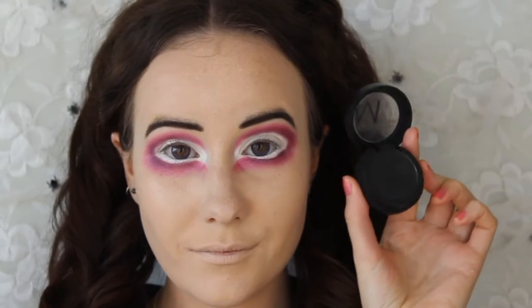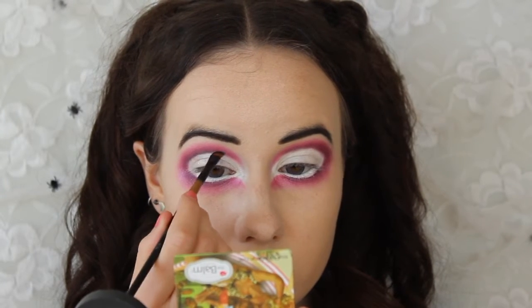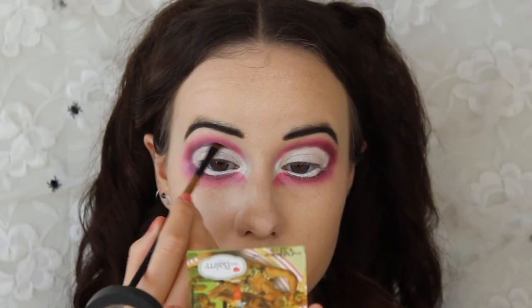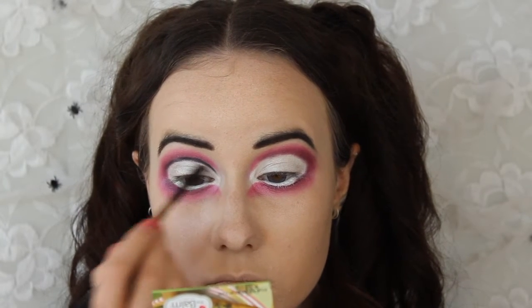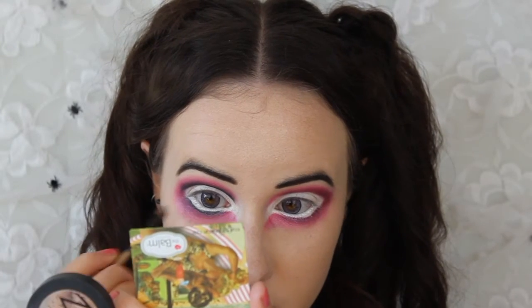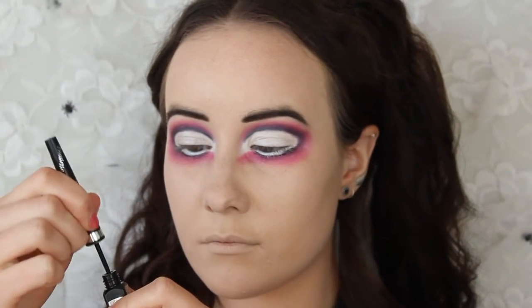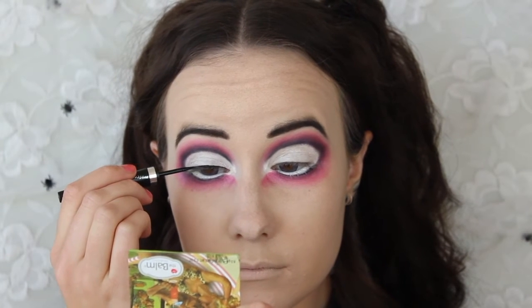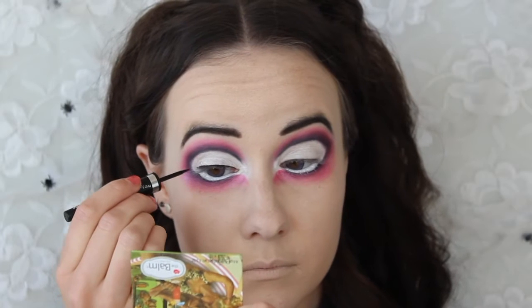Next I'm taking black eyeshadow on an angled brush to create a line between the white and the purple all around my eyes, slightly smoking that out. I also want to say that this eye makeup is inspired by a girl called Linky Lutz — I saw a picture of her on Pinterest and got really inspired, so I'll link that photo down below. Right now I'm just grabbing my liquid eyeliner and drawing a regular cat eye. Nothing too crazy — you can go as crazy as you want, but I kept it pretty simple.